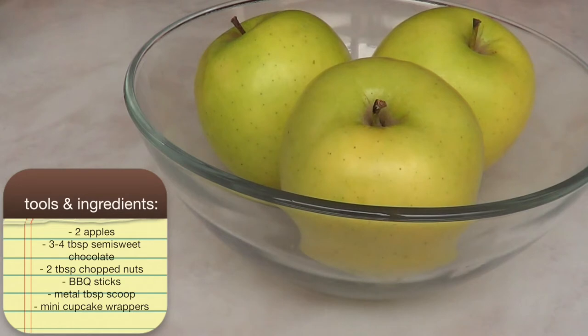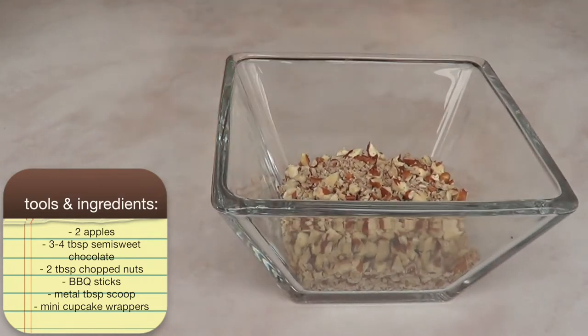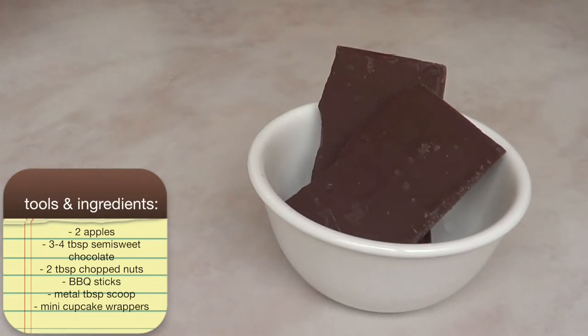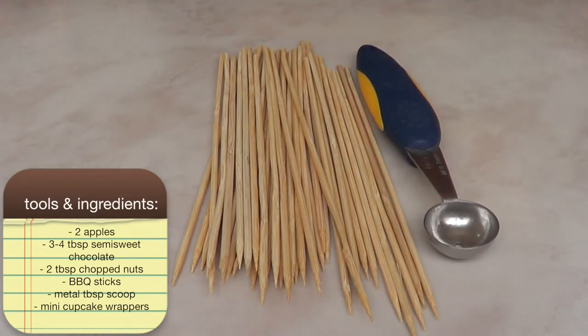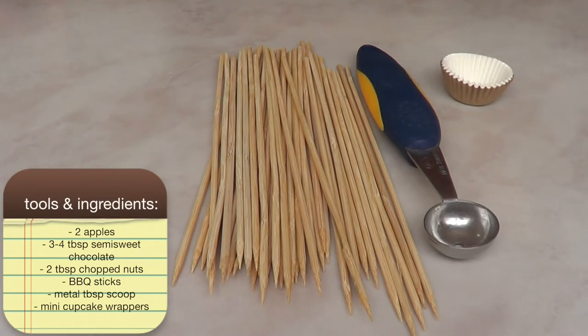As for ingredients, we're going to need apples — I used about two out of three apples — approximately two tablespoons of chopped nuts, and some semi-sweet chocolate. I didn't measure anything exactly, but it was about half a bar of chocolate. It always depends on how much chocolate you want. I'm also using thin barbecue sticks, a metal tablespoon coffee scoop, and some mini cupcake wrappers.